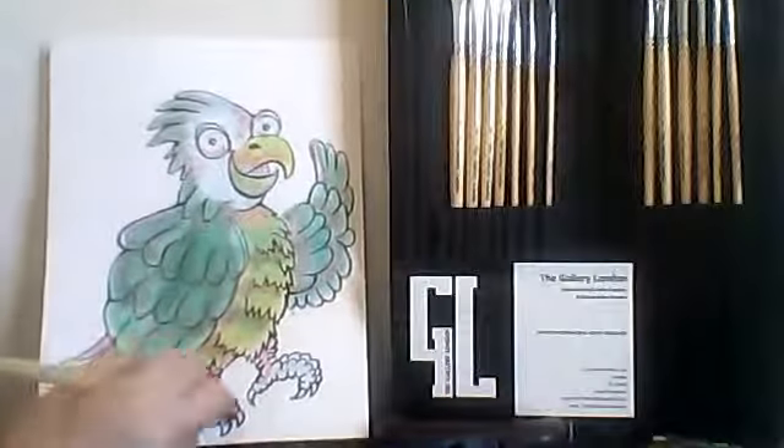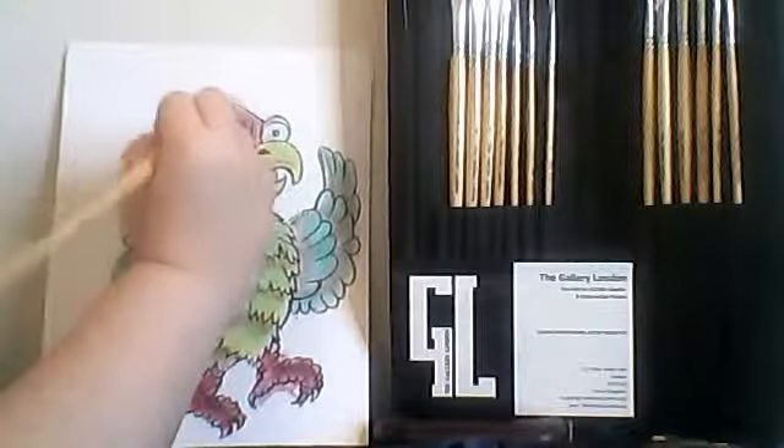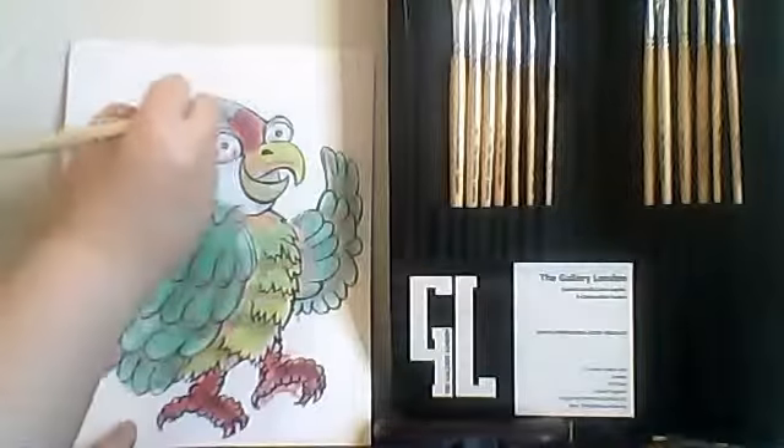In continuing videos, we will move on to shading, highlighting, texture, and background, using all of the different brushes in our set.